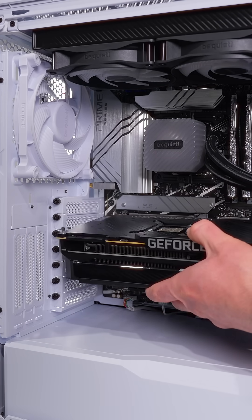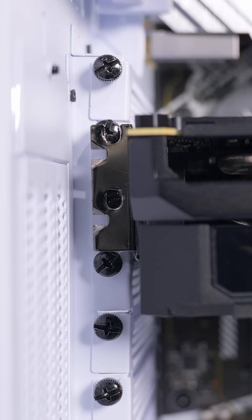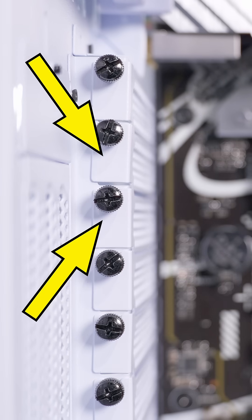The easiest way to do that is to just take the GPU and line it up with the PCIe slot on the motherboard. And we can see that the backplate of the GPU there is going to need access to these two expansion slots.